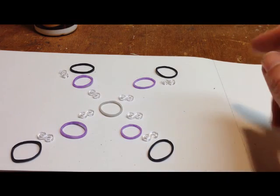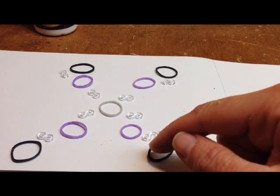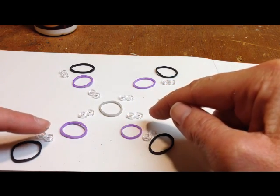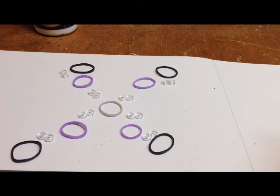You should have four black rubber bands, eight S-clips — that's these little clear things — four purple bands, and a gray rubber band. Take a moment and set these up on your desk or paper.